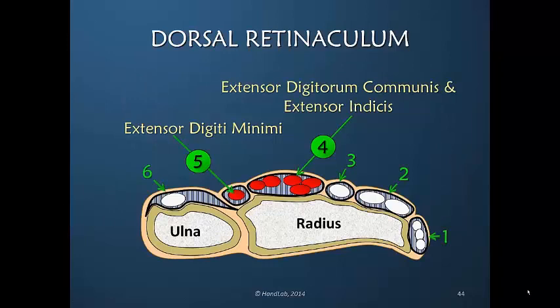Here we're looking at a cross section of the dorsal retinaculum, specifically the fourth compartment, which houses the four extensor digitorum communis tendons to the fingers as well as the extensor indices. The little finger has its own separate compartment — number five — for the extensor digiti minimi.